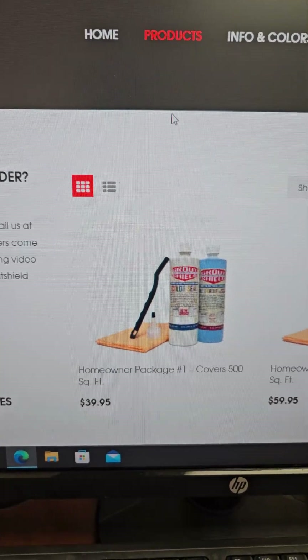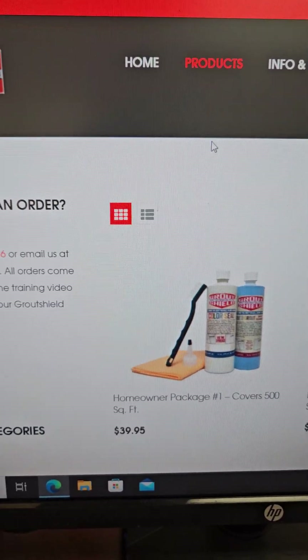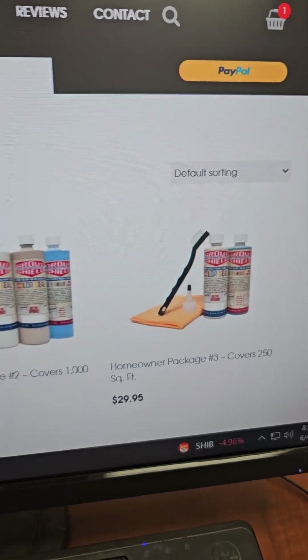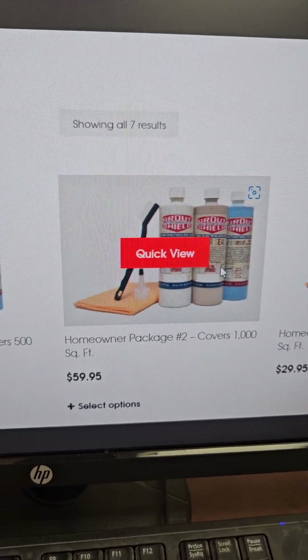When that comes up, you've got your homeowner package number one — it covers 500 square feet, 12x12 tile. You've also got a 12x12 tile option for 1,000 square feet and one for 250 square feet. So let's choose the bigger one — we're going to choose this one for $59.95.